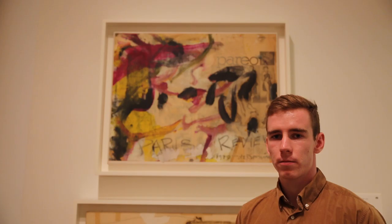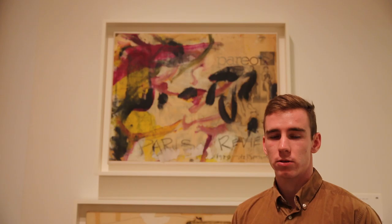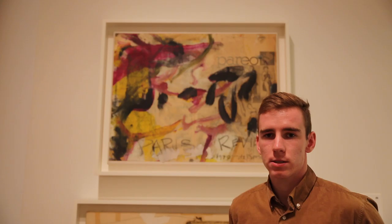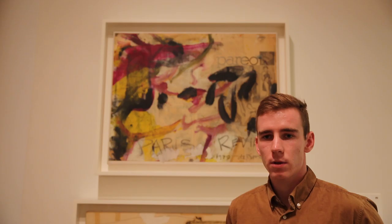De Kooning created this work, called Paris Review, for the literary journal the Paris Review, in 1979. He donated it to the publication as part of a donation program established by the journal's founder. Once the review accepted donations, lithograph reproductions of the works were then sold in order to raise money for the publication. The program also served to highlight the connection between literature and visual arts.